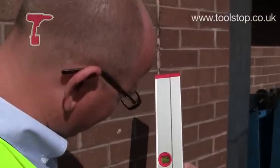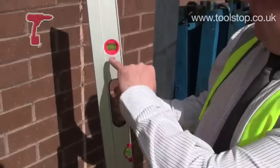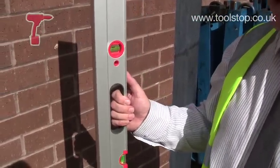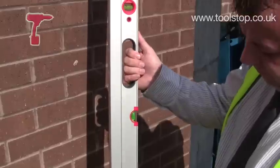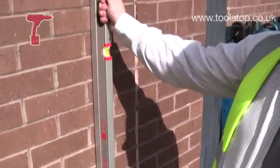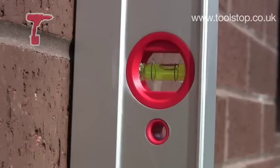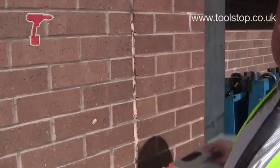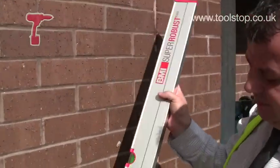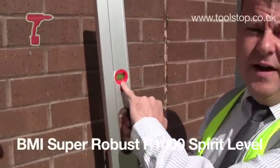One other thing I notice about it is it's only milled on one side. What's the reasoning behind that? Only milled on one side and only having one vial — not being a double vial — it's really so you can only take one reading. Typically on other levels on the market there are two vials; you'll read one reading, get distracted for whatever reason, turn the level round, and you're getting a different reading. With this, purposely milled, you can only use one surface and only read off one vial.